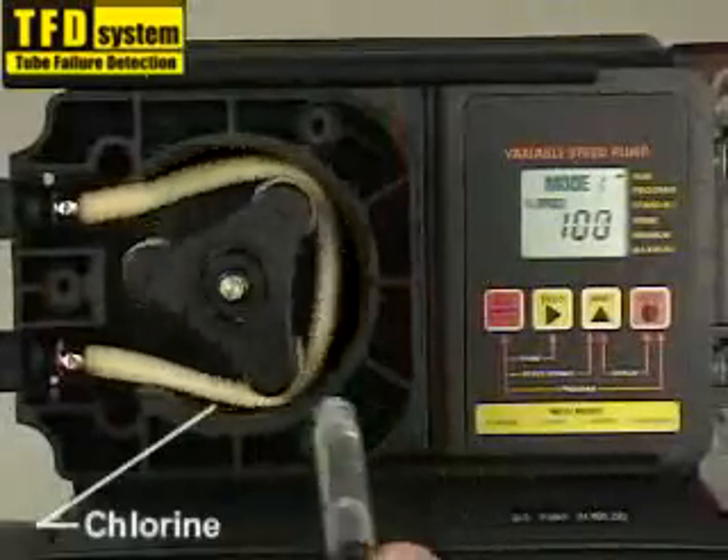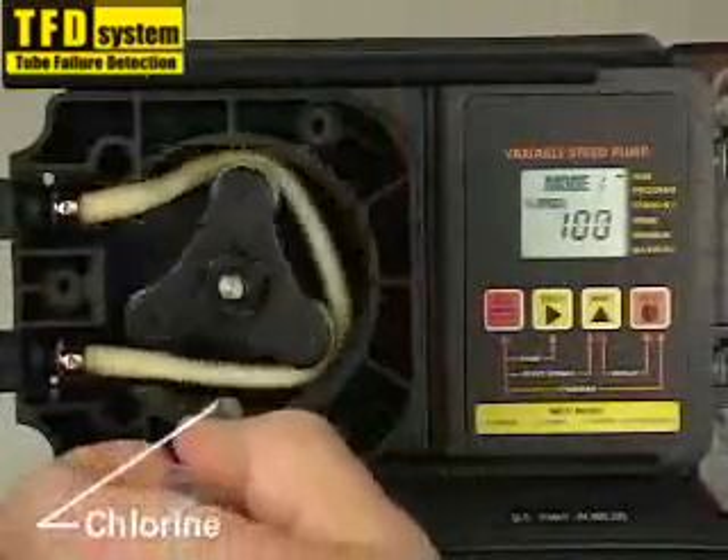If the system has been activated, the ruptured tube must be removed and the pump tube thoroughly cleaned.